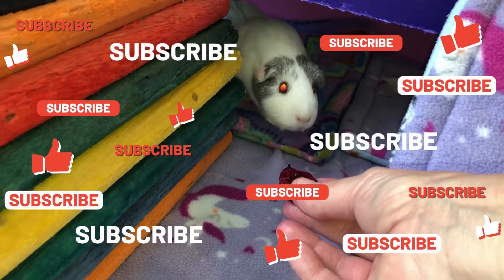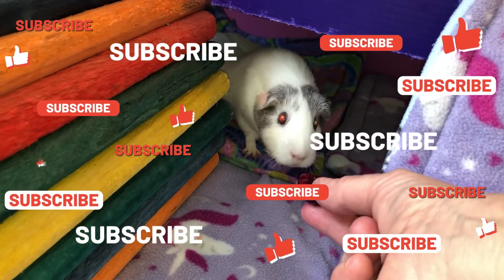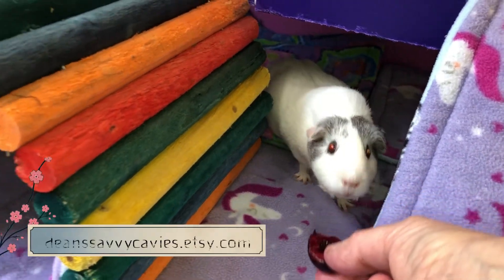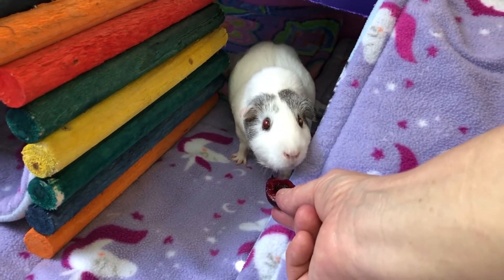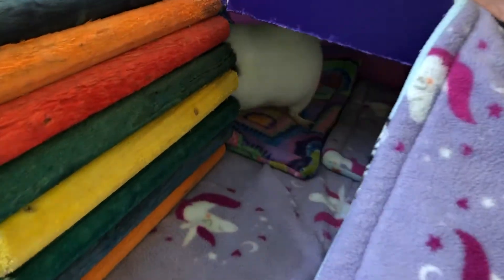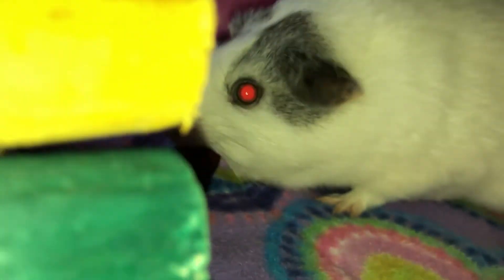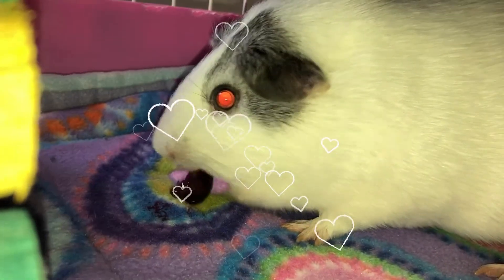Please like and subscribe! Be sure to check out my Etsy shop — I have guinea pig fleece pads, liners, and I've put up some cloth face masks too. In this day and age you kind of need them. Welcome to all my new subscribers, I really appreciate your support and I'll see you next week.